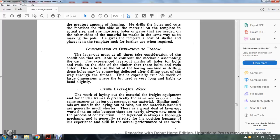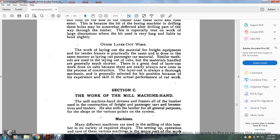Other layout work: when working layout for material in tender frames, the process is practically the same and done in the same manner as laying out passenger car material. Similar methods are used for laying out cabs, but the materials handled are generally much shorter. There is a great deal of layout work done on cabs because there are normally always new ones in process of construction. The layout man is always thoroughly mechanical, generally selected for the position because of his experience and skill in actual car work.